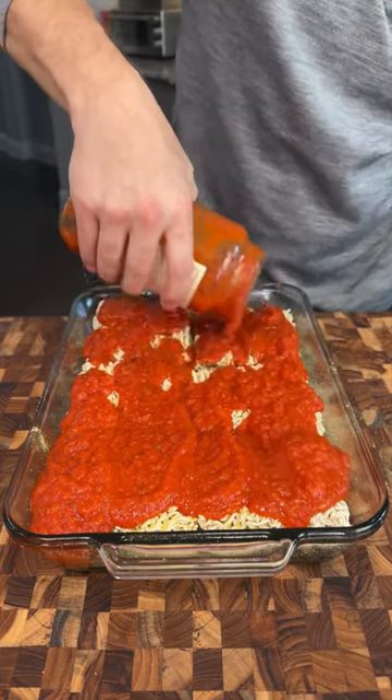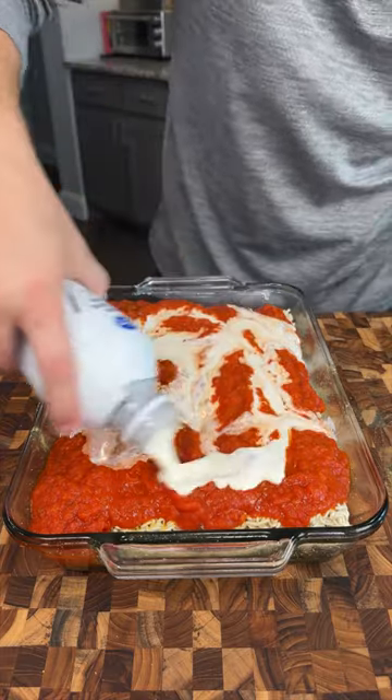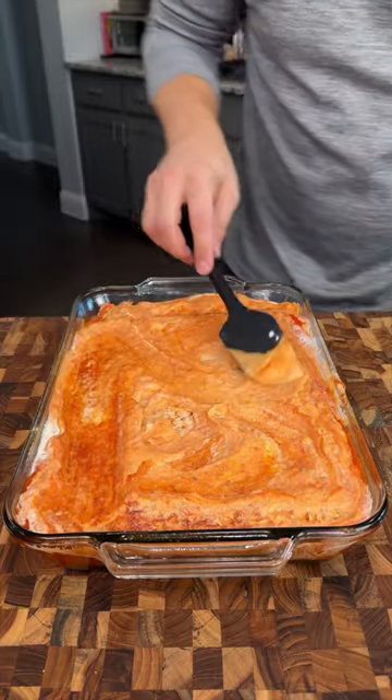Pour the marinara directly over the noodles. Then on top of that, we're gonna do about a cup and a half of heavy whipping cream. On top of that, we're gonna spread about a cup of ricotta, spread it over everything here.